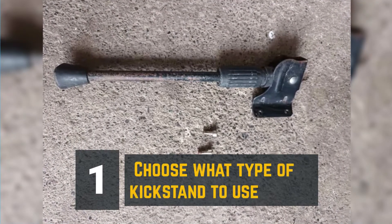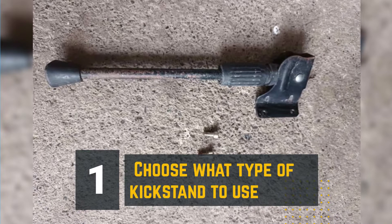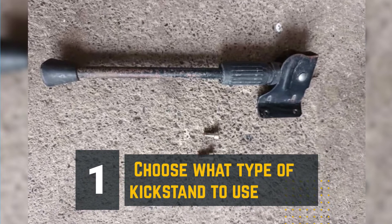Step 1: Choose what type of kickstand to use. There are two kinds of kickstands you can choose from: the side stand and the center stand kickstand.